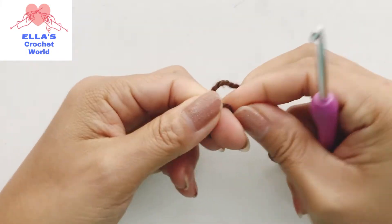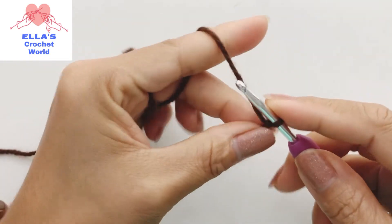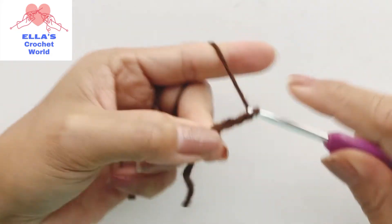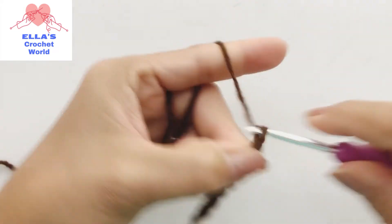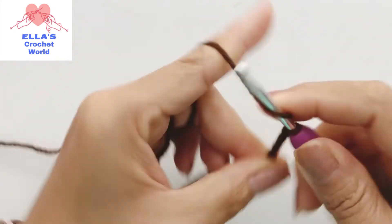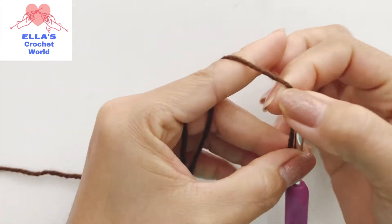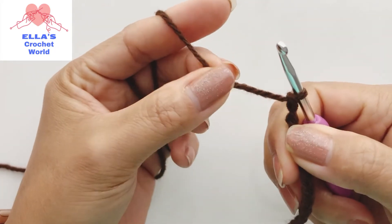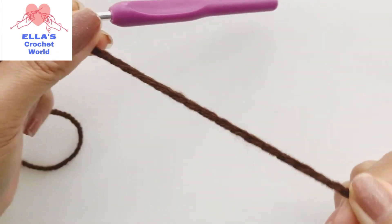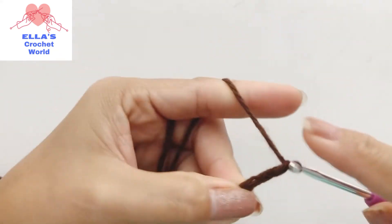To start we're going to do our slip knot as usual and we are just going to chain - yarn over, yarn over and pull through. So we are just going to make a chain and this will be our string. This is really strong because this is 8-ply which is thick yarn, so with one strap this is really strong. Continue doing that with your strap and I'll come back when I finish.